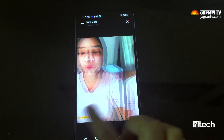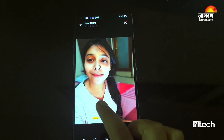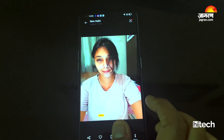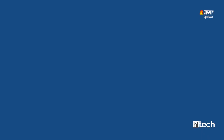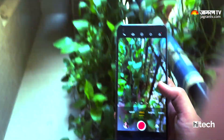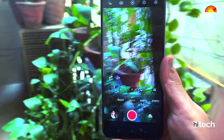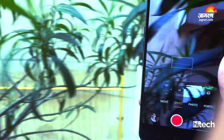Selfies come out with natural tones. There are also filters available. For videos, they look quite good with decent stabilization for this price range. Overall, the camera is not going to disappoint you.